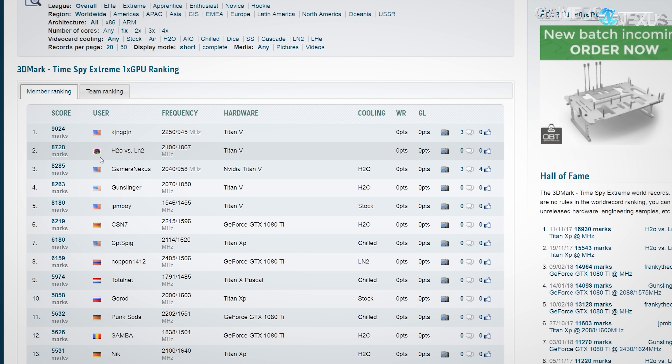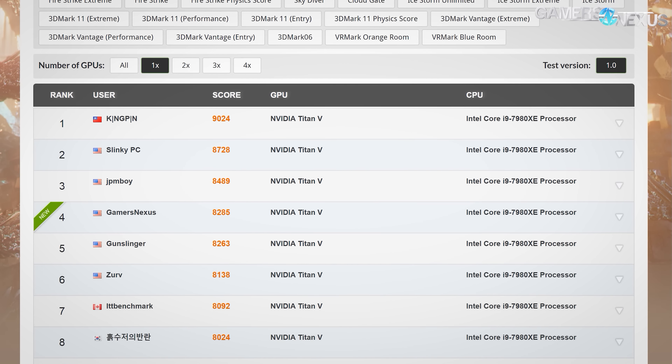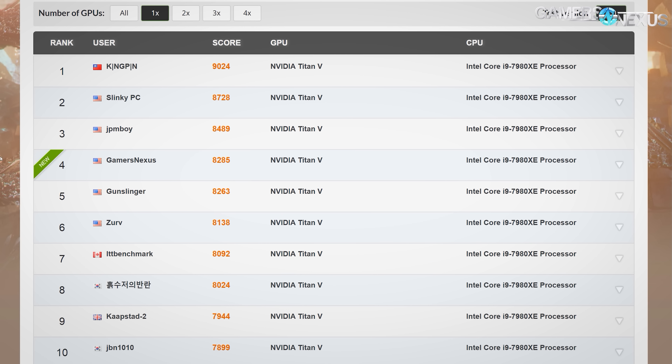We submitted scores to each. We ended up with fourth place for TimeSpy Extreme single GPU on the 3DMark Hall of Fame — right above Gunslinger, who holds a score of 8263, and right below, but quite a bit below, JPM Boy, who holds a score of 8489. We were at 8285.